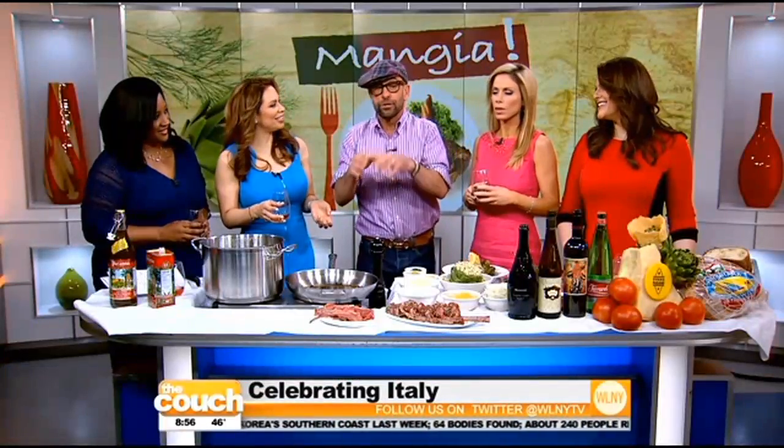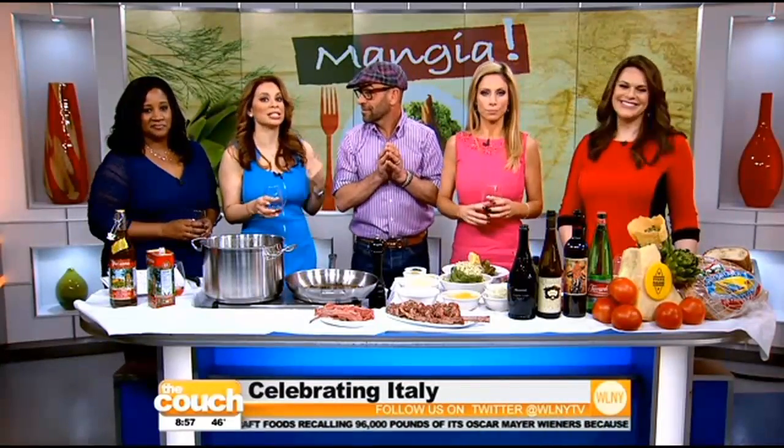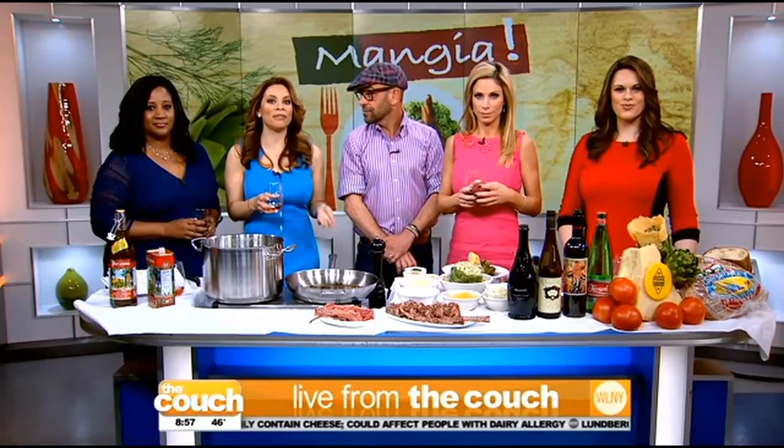From the south, Sicily, 150 miles off of Africa, all the way to the north where you have blonde-haired, blue-eyed, German-speaking people — Italy is so diverse. You're going to have to come back and cook some more for us. Thank you for being here. Don't forget to check out Eat Drink Italy, Saturdays on PBS — check your local listings. And if you're in Jersey, check out the menu at Basil Teas Brewery and Italian Grill and Undici Taverna Rustica.